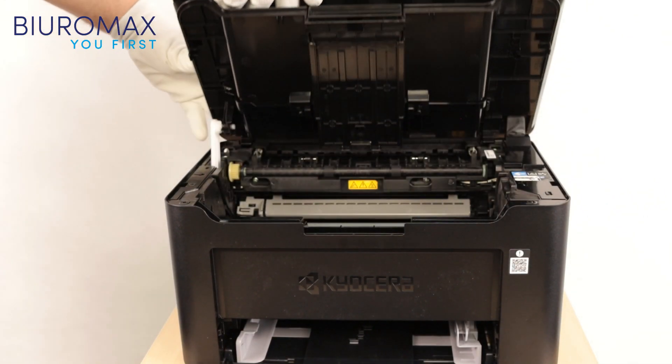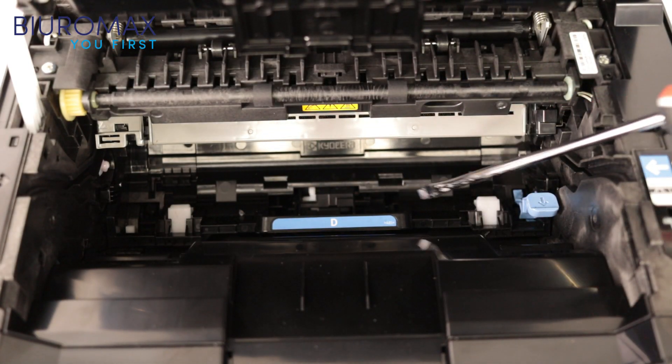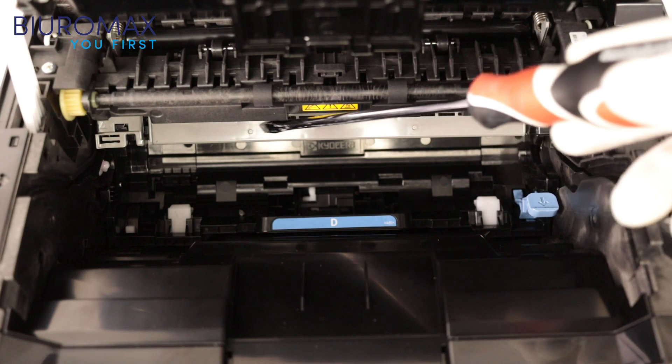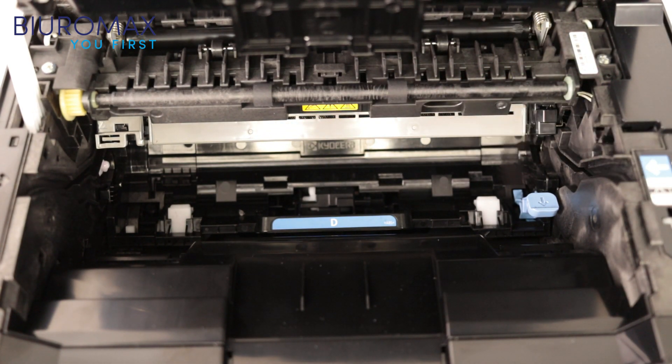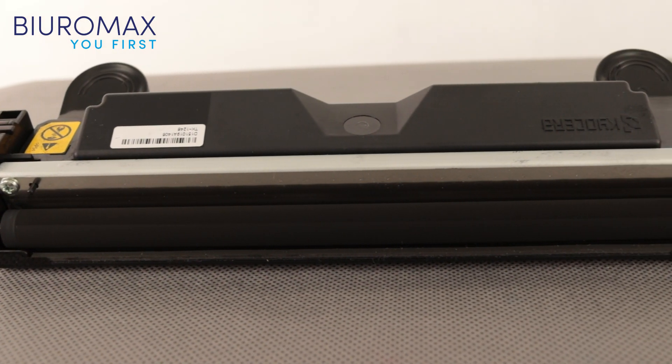Here is what the inside of the machine looks like when all the toner has been used. The bottom of the printer, under the cartridge installation area, is clean, and the surface of the drum housing is not dusty with toner. The area around the magnetic roller is also free of dirt.